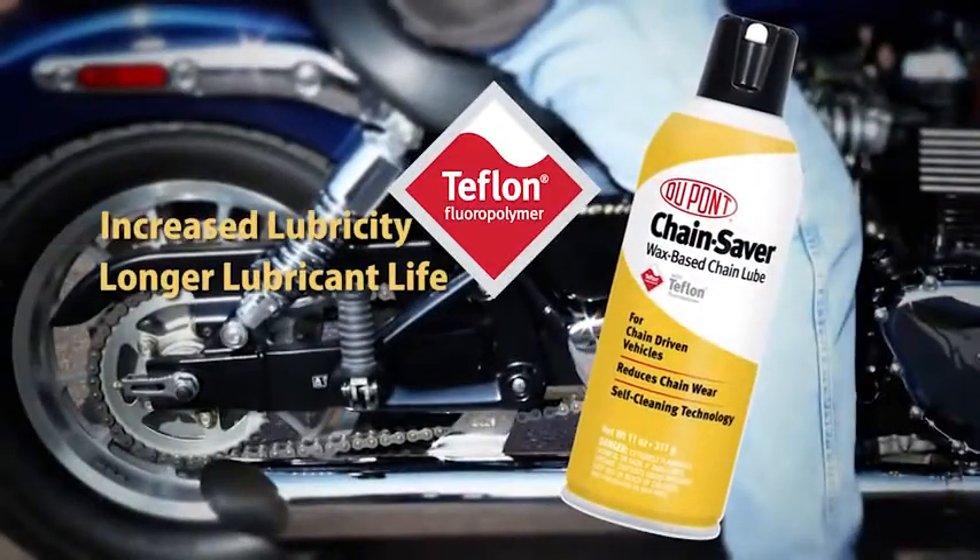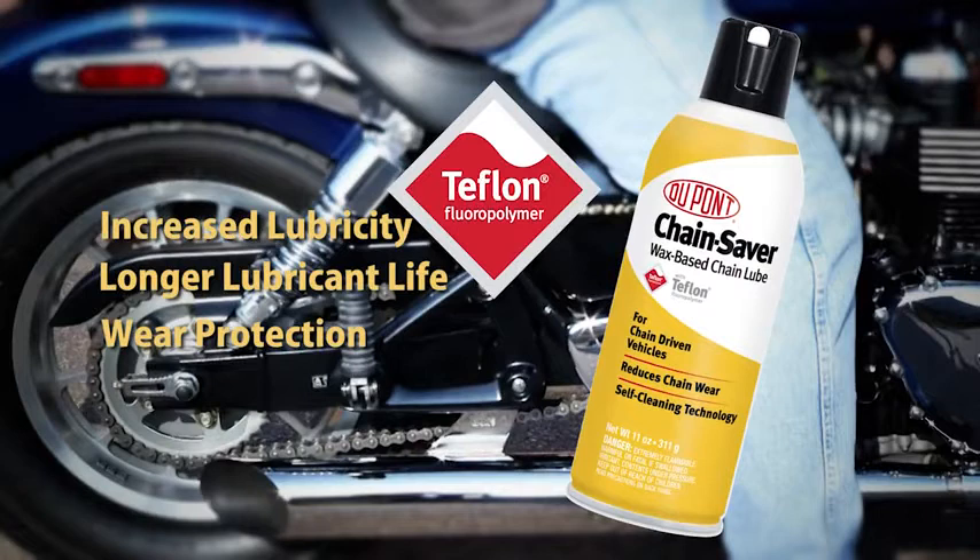The inclusion of Teflon fluoropolymer provides increased lubricity, longer lubricant life, as well as wear protection under extreme pressures.